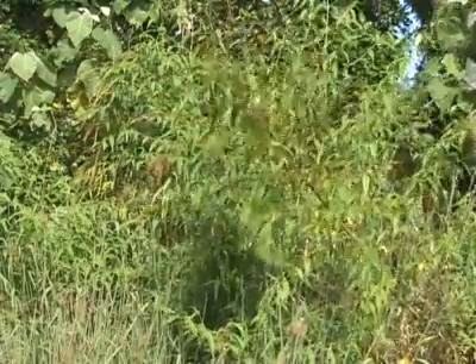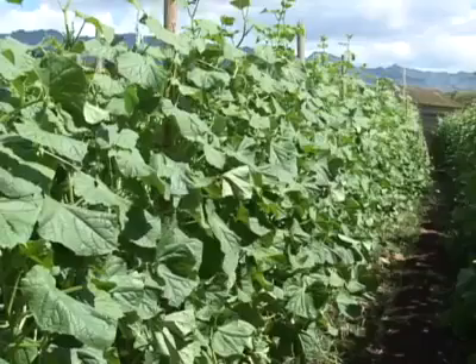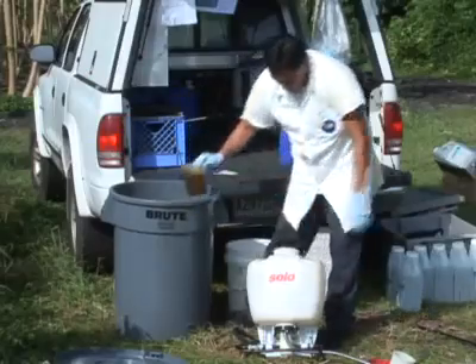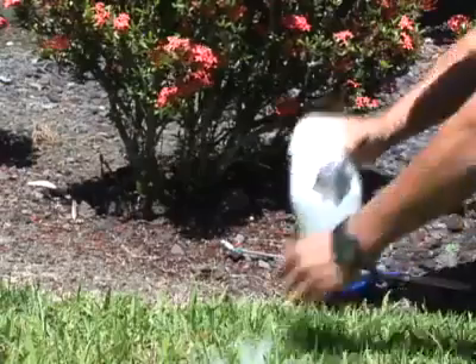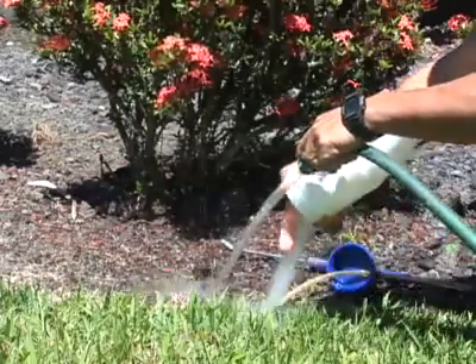Adjust the amount of spray solution according to the severity of infestation and amount of foliage. The diluted solution should not be stored for future applications as the mixture breaks down quickly. Sprayers should be washed thoroughly after each use to prevent clogging.